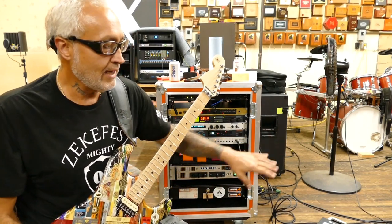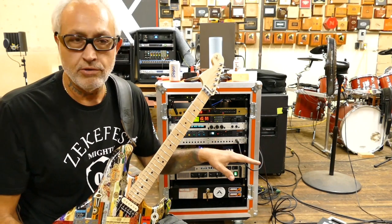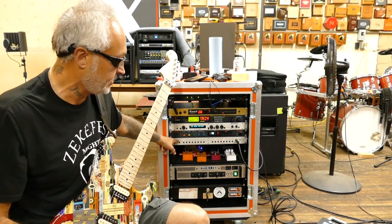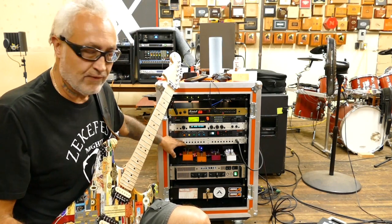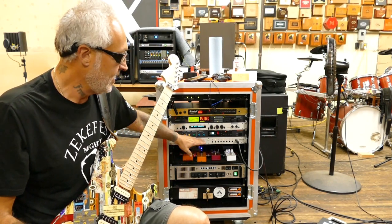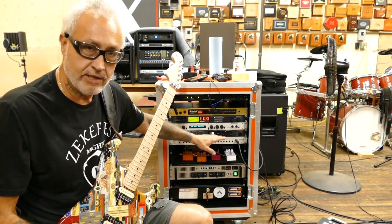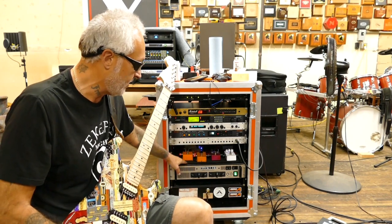From the Whammy pedal, I go into my tried and true Boss TU-3 tuner. From the tuner, it goes into the RJM RG-16. This side is if I wanted to control amplifiers and different things — I don't use that side at all. I'm only using it for the eight loops, and I'm only using seven of those loops.